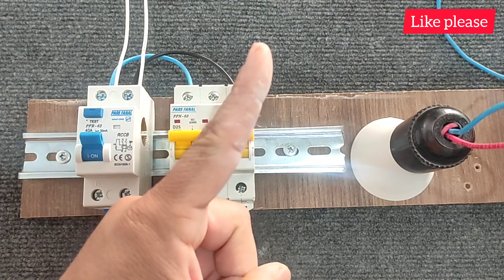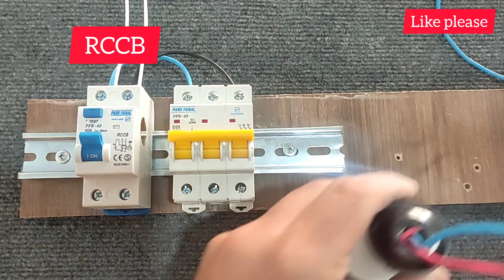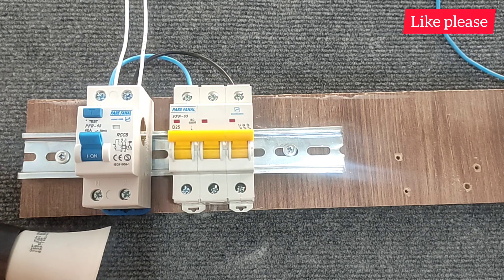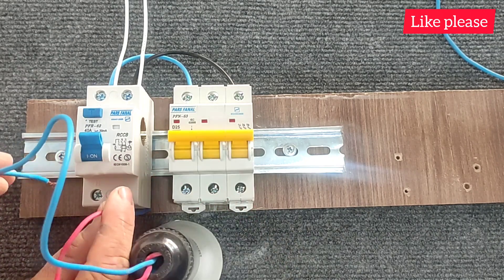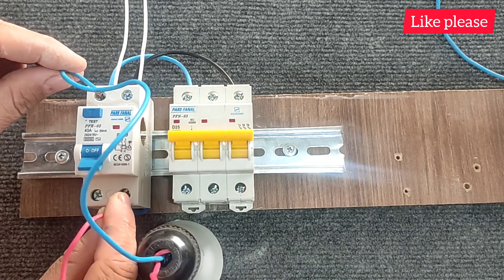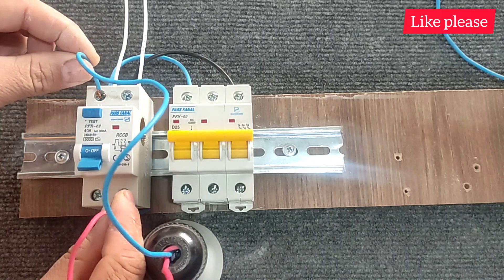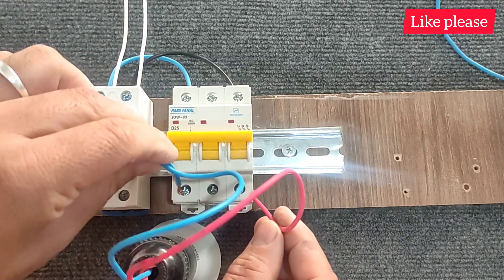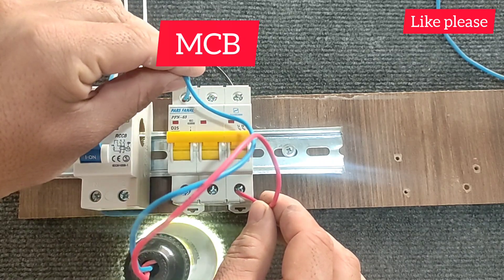The first difference: the RCCB switch detects current leakage and protects the circuit against current leakage and current passing to the ground, as well as against human and animal lives. This means that if my hand touches the phase wire and the electricity from my body goes to the ground, the RCCB switch will break the circuit. But this does not happen in the miniature switch and electrocution is certain.